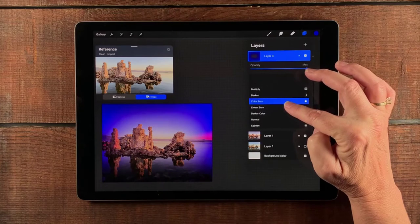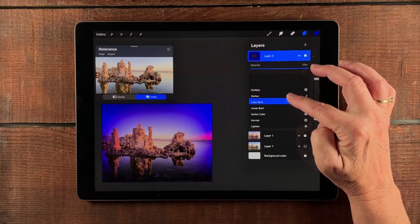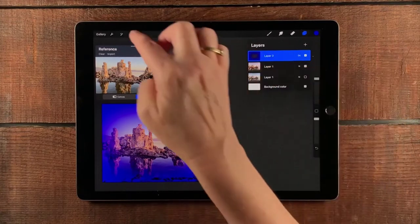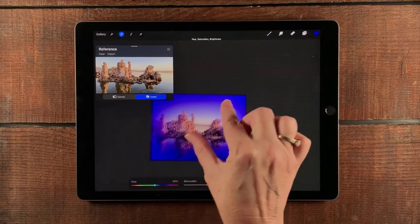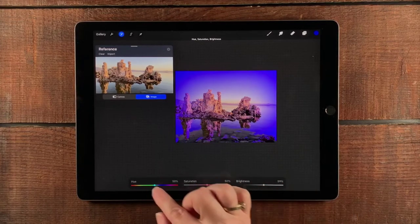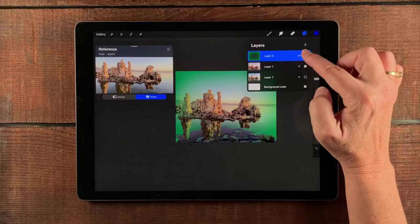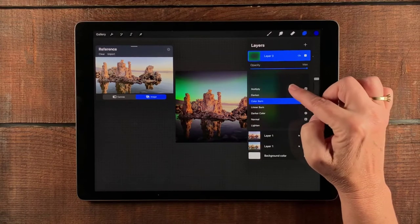I'm thinking Darker Color... maybe Color Burn... Color Burn, Darken — okay, all that seems a little severe. Let's go back to Darker Color and dial it down. I think the color is just a little off, so I'll stick with Darker Color for the moment but go back to my adjustment layer. This time I'll select Hue, Saturation, and Brightness. I'll pull this up so I can see it while playing with it — dial this up just a little bit, take the saturation down a little, and play with the color. This seems way too severe so I'm going to change the blending mode.